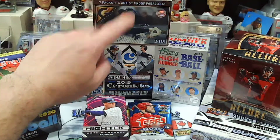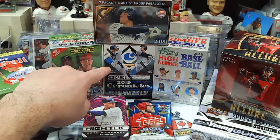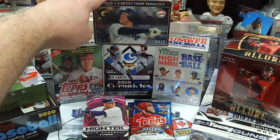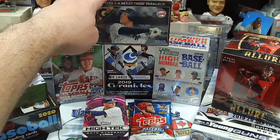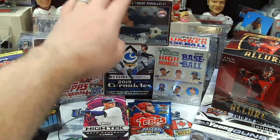The 19 Chronicles — awesome blaster box, tons of good rookies in there, a lot of good hits. We have a 18 Gallery, again good rookies in that one. We have Soto, we have Acuna, we have Ohtani.